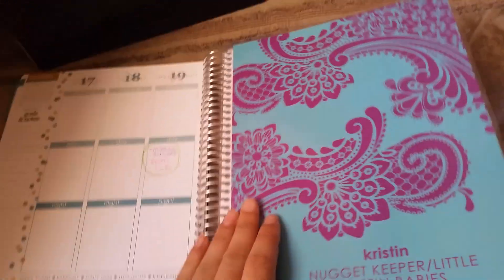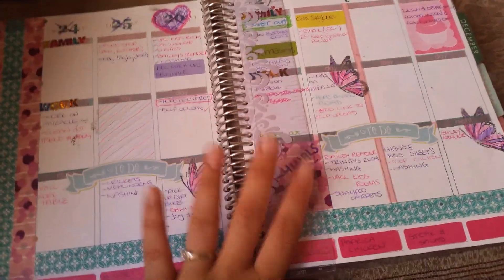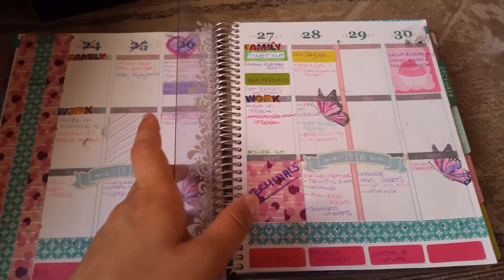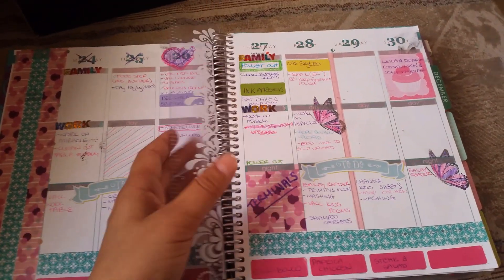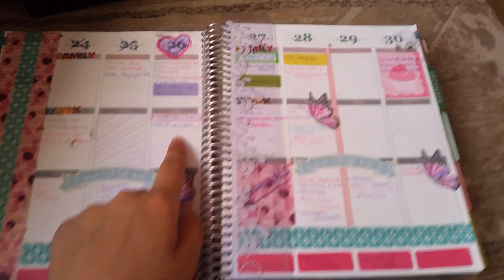This is my spare cover — I just stuck it in there so I didn't lose it. So this is my week this week. I have my ruler in here. I didn't do anything too pretty or out of control because I got my planner on the 26th.